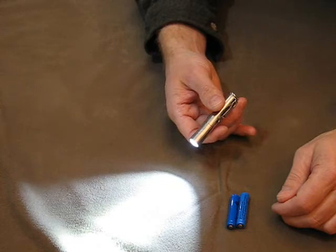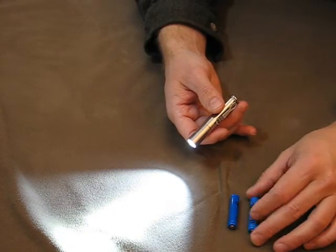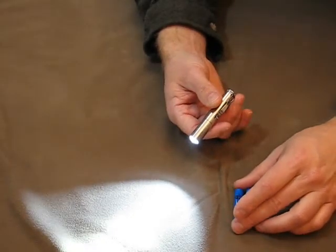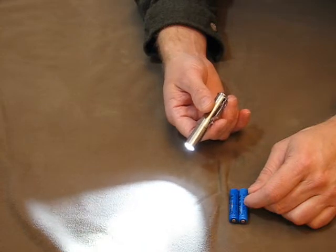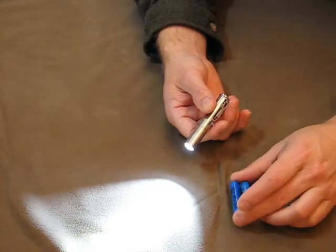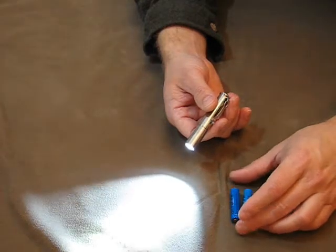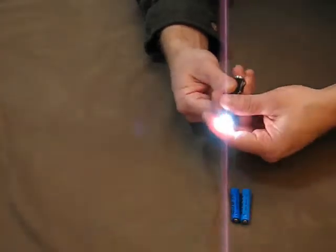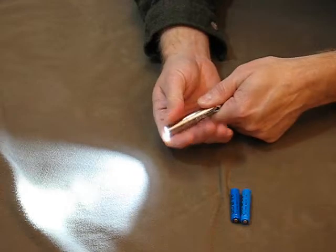I'm just kind of learning along the way here. So far, by the lux meter test, this light has not reduced in output. It's still about 20% to 25% more output than the Maratac AAA on the same battery, which has been a constant. It's getting pretty toasty, for sure.